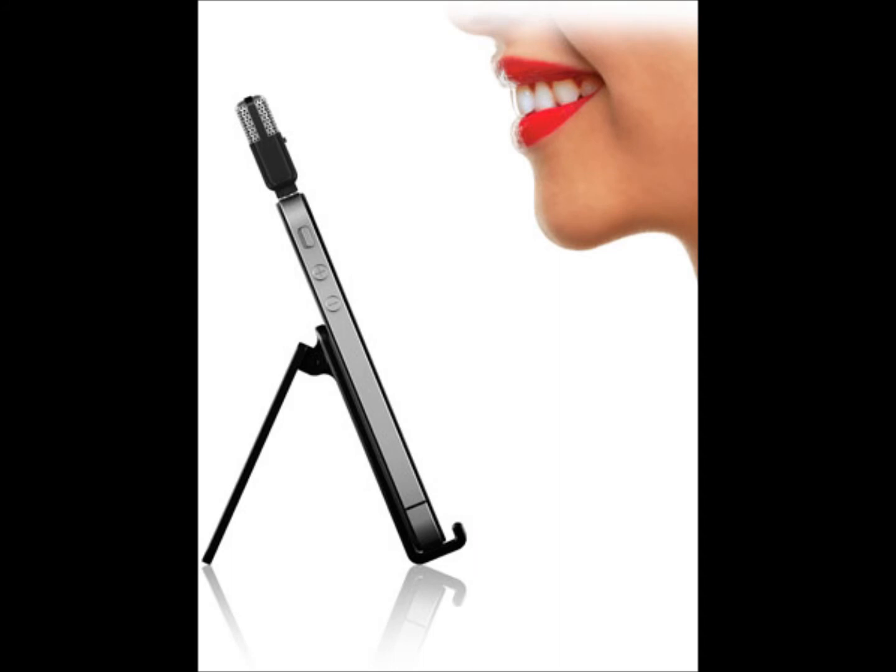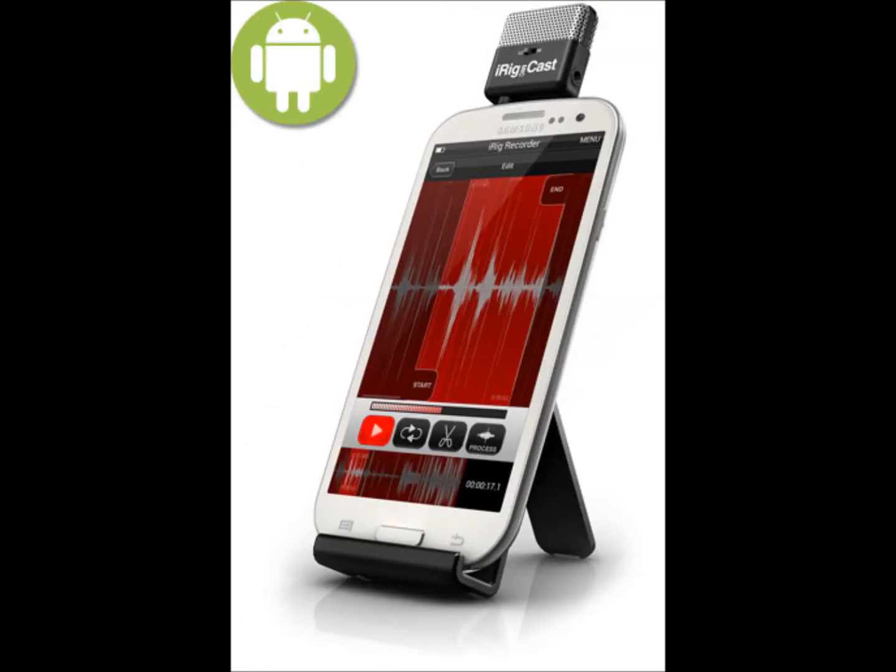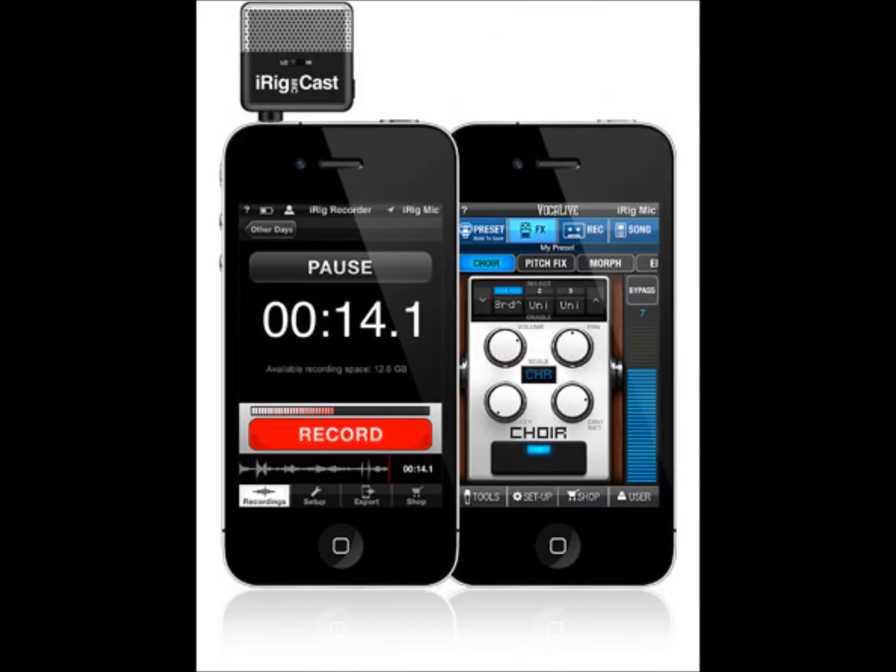Especially if you're in need of one, check IK Multimedia out — I'll have their link in the description. I want to thank them for sending this out to me. This has been the review of the iRig Mic Cast. Thank you for watching and I'll see you guys in the next one.